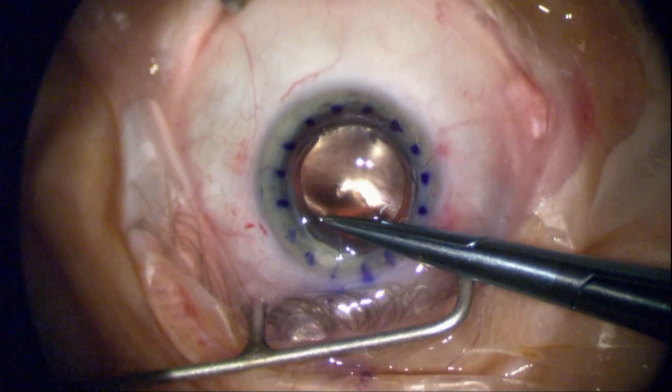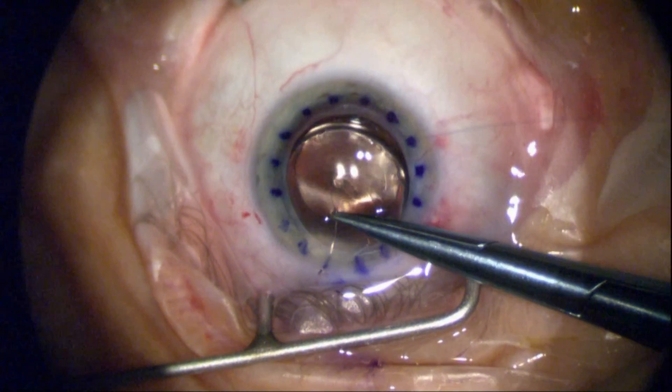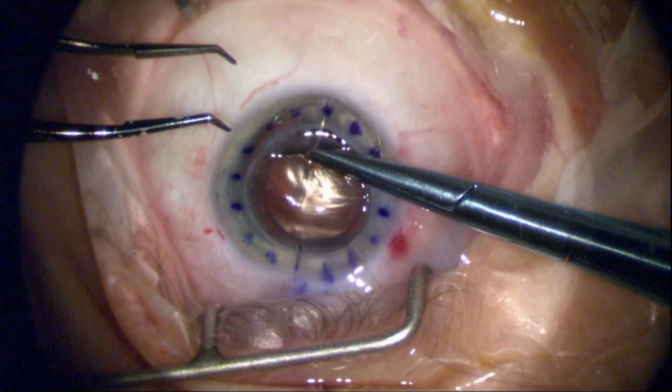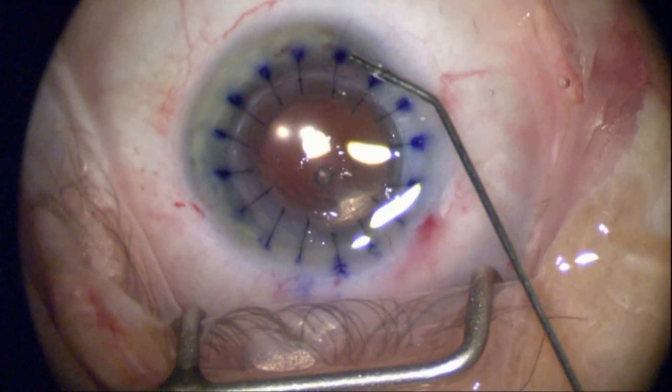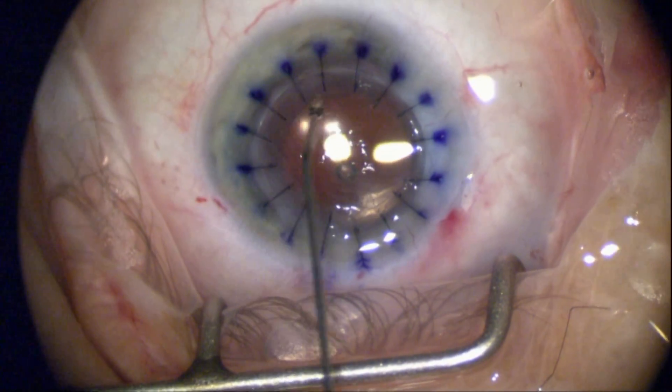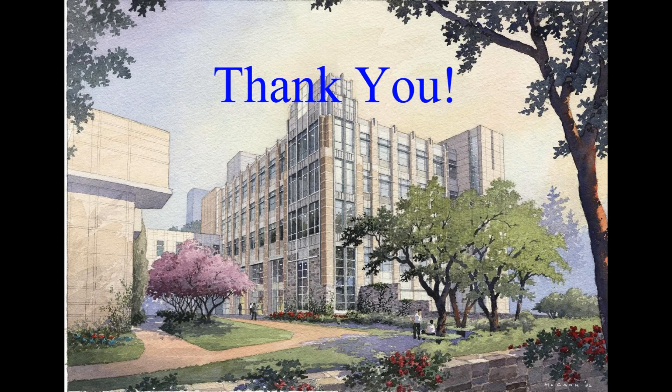I'm using a 10-0 nylon suture — 10-0 nylon sutures are one-fifth the diameter of the average human hair. I've got the tissue in place, the lens in place, and the wound is secure. Thank you very much.